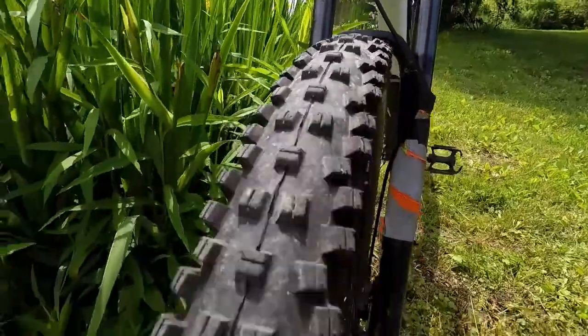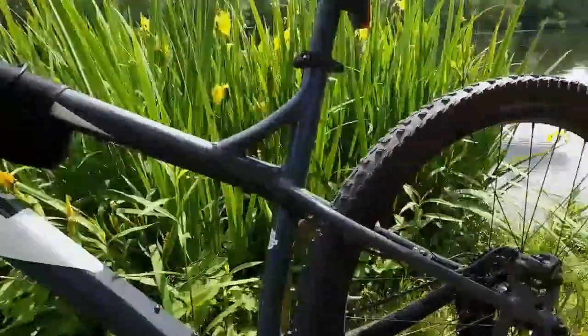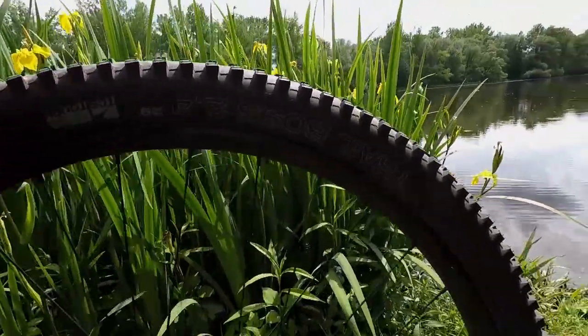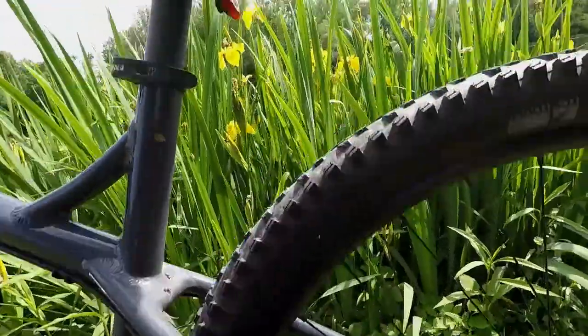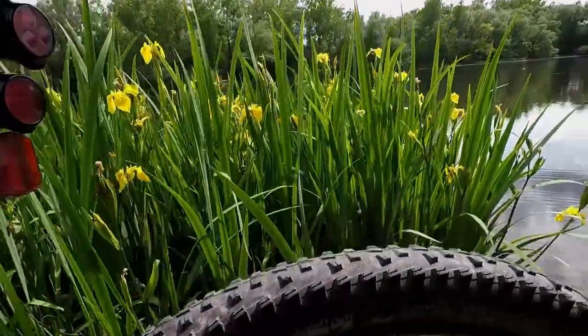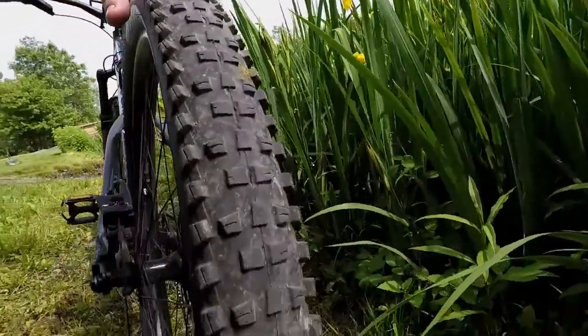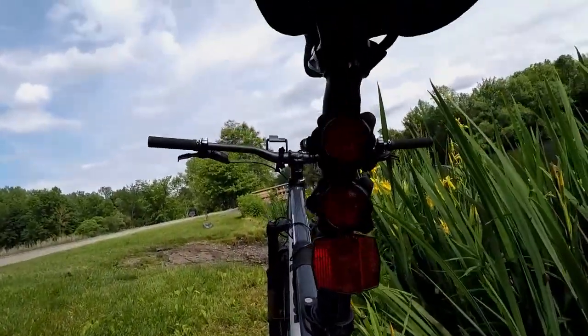The only problem I had with it was the rear tire — I got a pinch flat. And believe it or not, it took me about an hour to get the tire off, and about an hour to get the tire back on the rim. So if anybody has a solution to these wide tires, getting them off and on, please leave a comment, because they are a pain.